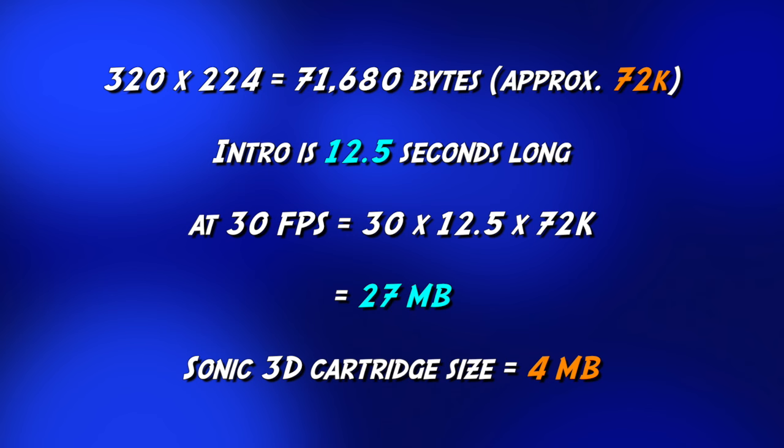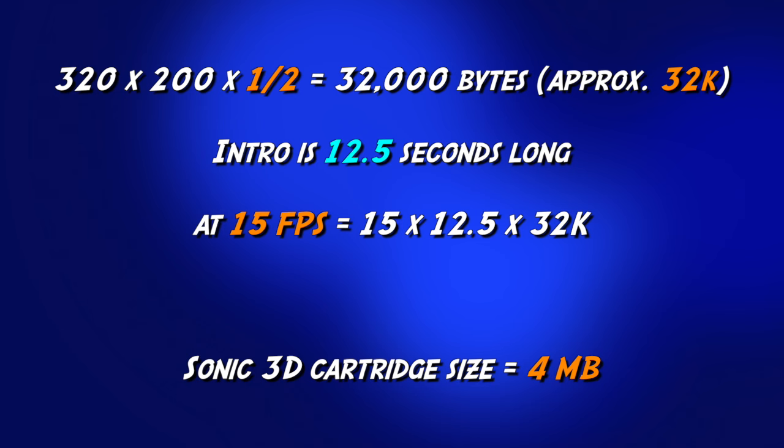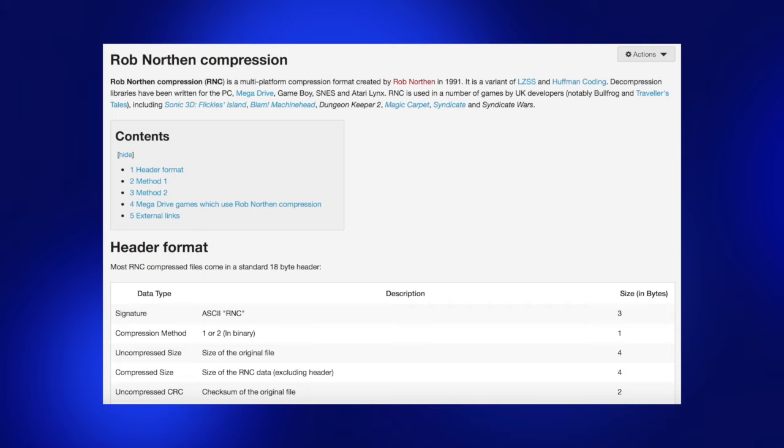So what do we do? Well, for a start the animation is slightly shorter than full screen at just 200 pixels tall. Also it's only 16 colors, so it only takes half a byte to store a pixel, which all means that now the screen only takes 32k. Also the intro actually runs at around 15 frames a second, but even if we take into account all of that, it would still be 50% bigger than the whole cartridge.